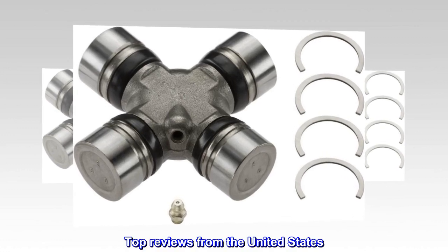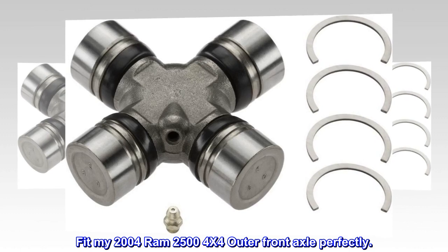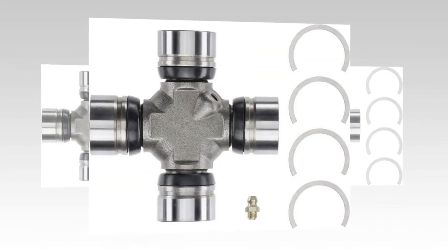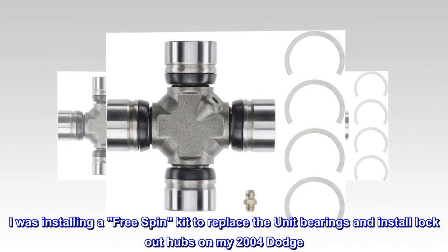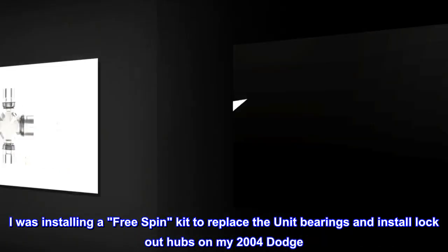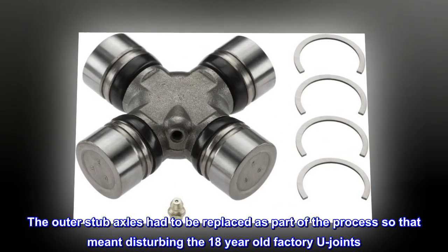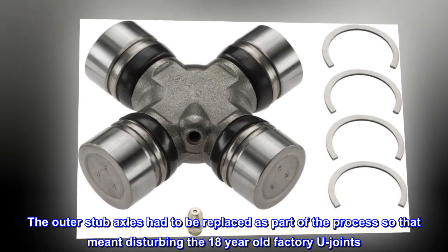Top reviews from the United States. Fit my 2004 Ram 2500 4X4 outer front axle perfectly. I was installing a free spin kit to replace the unit bearings and install lockout hubs on my 2004 Dodge. The outer stub axles had to be replaced as part of the process, so that meant disturbing the 18-year-old factory U-joints.